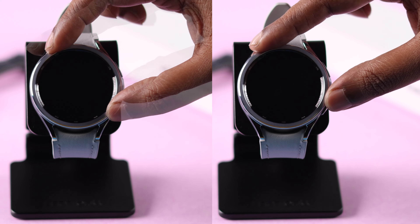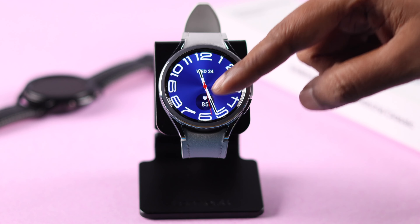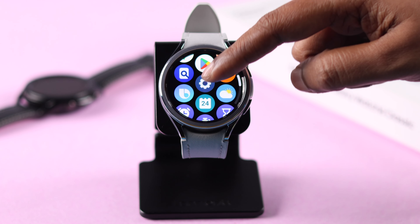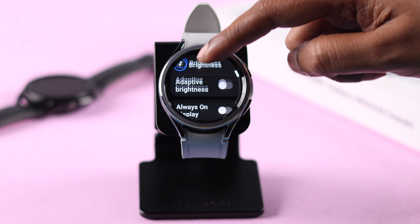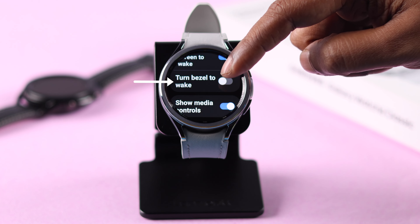Now, if your issue is that you do or don't want to wake up your screen when you rotate the bezel, there is an actual setting to turn it off and on. From Settings, go to Display, scroll down, and turn on or off the 'Turn Bezel to Wake' option according to your need.